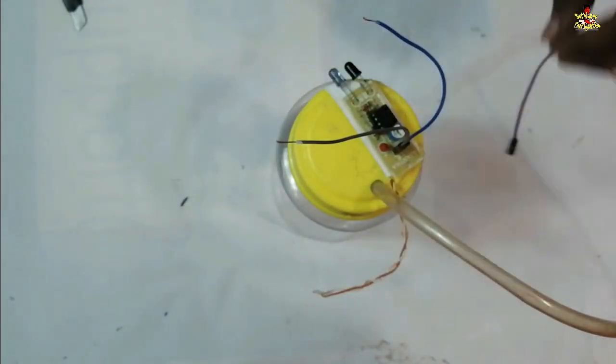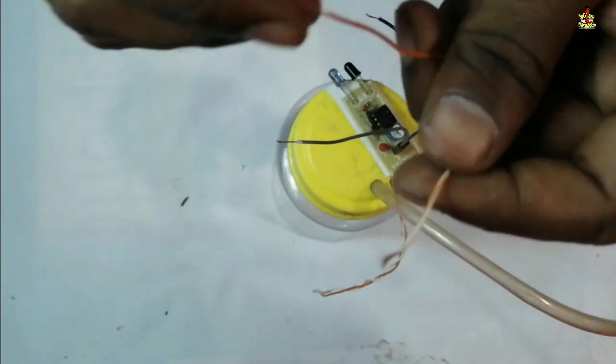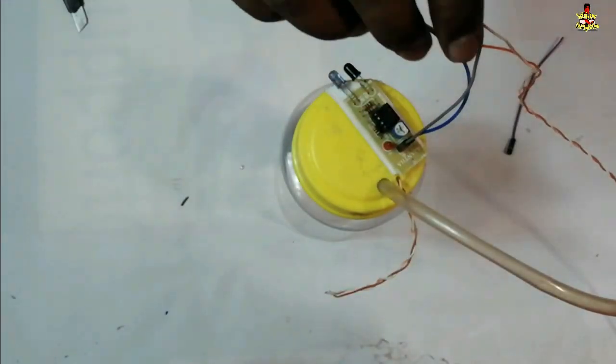I am using a USB cable. This is the plus orange wire, white color wire, VCC color, and plus orange color. This is on the ground.